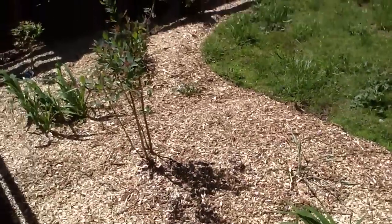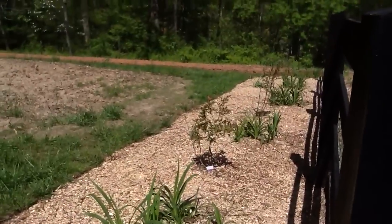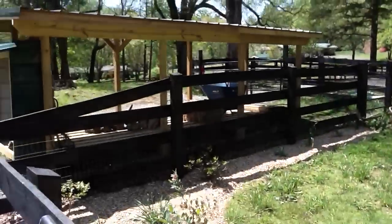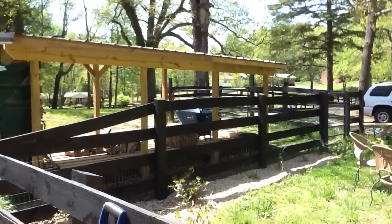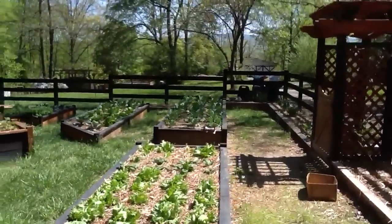All these chips, we chipped ourselves with our chipper from all the branches that fell all winter. The woodshed's empty, which I'll be starting to fill for next winter. And that's a quick tour of the garden.